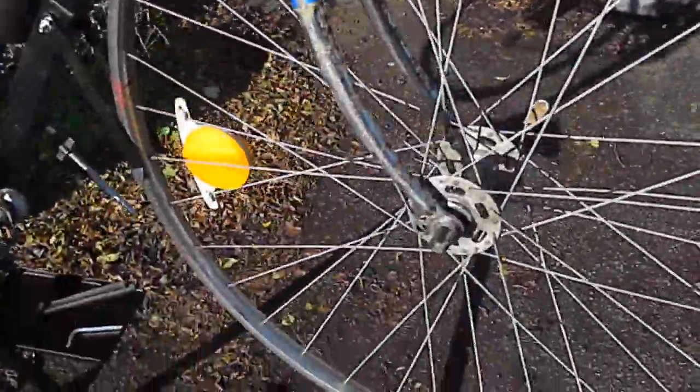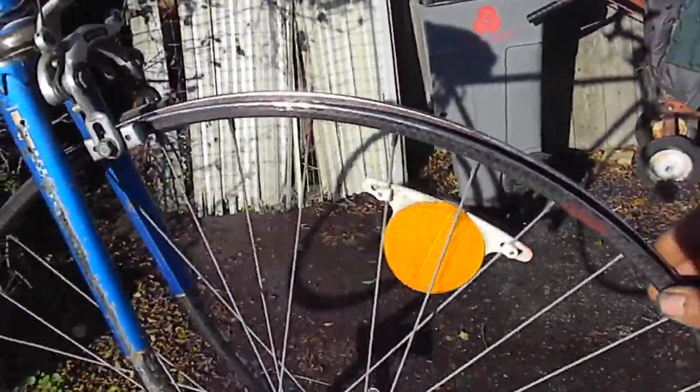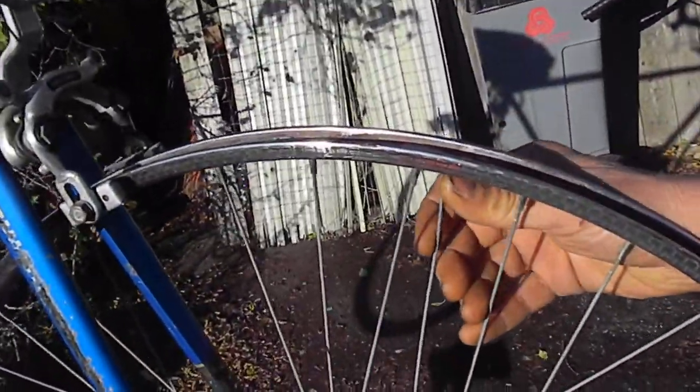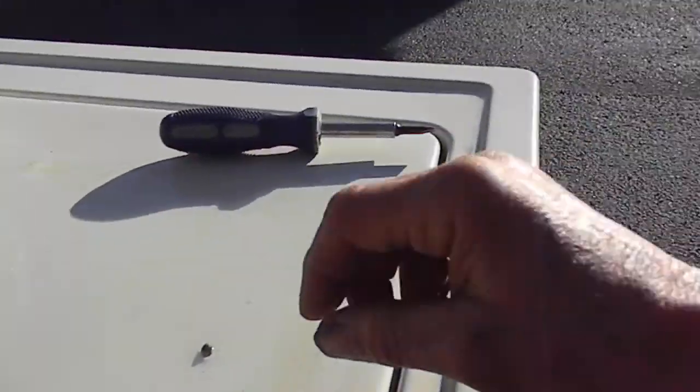Here we're doing a spoke repair, so you have to take your tire off and be very careful not to damage any other parts of the front wheel. This one busted a spoke, and it also busted the mounting nut right here. This is what the broken one looks like, and I just happen to have an extra one here.